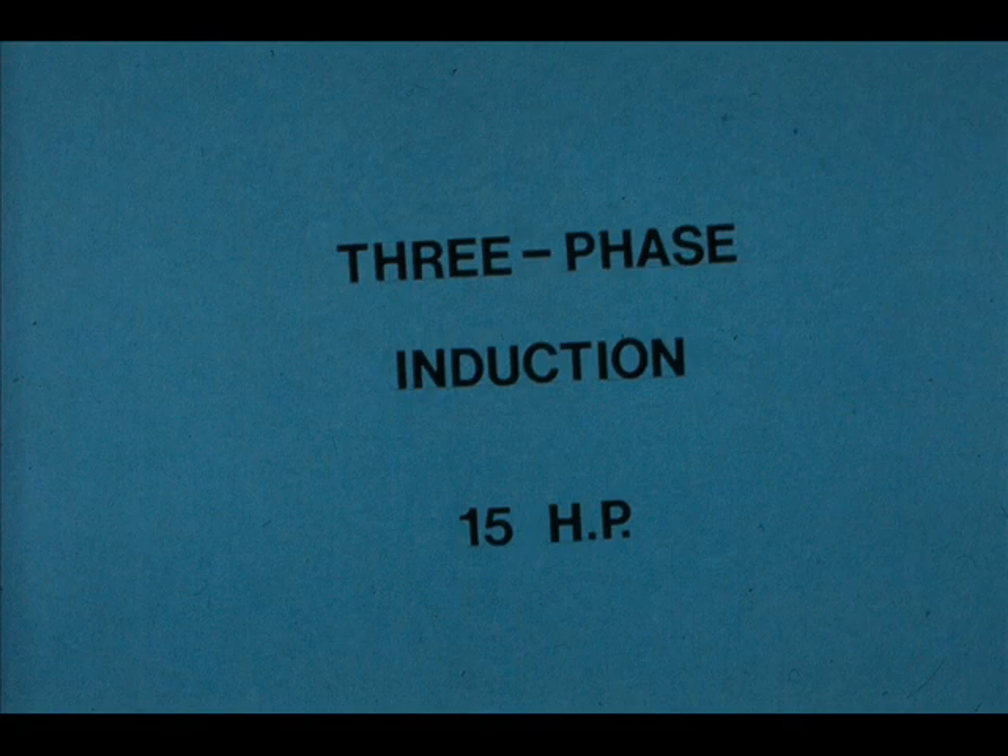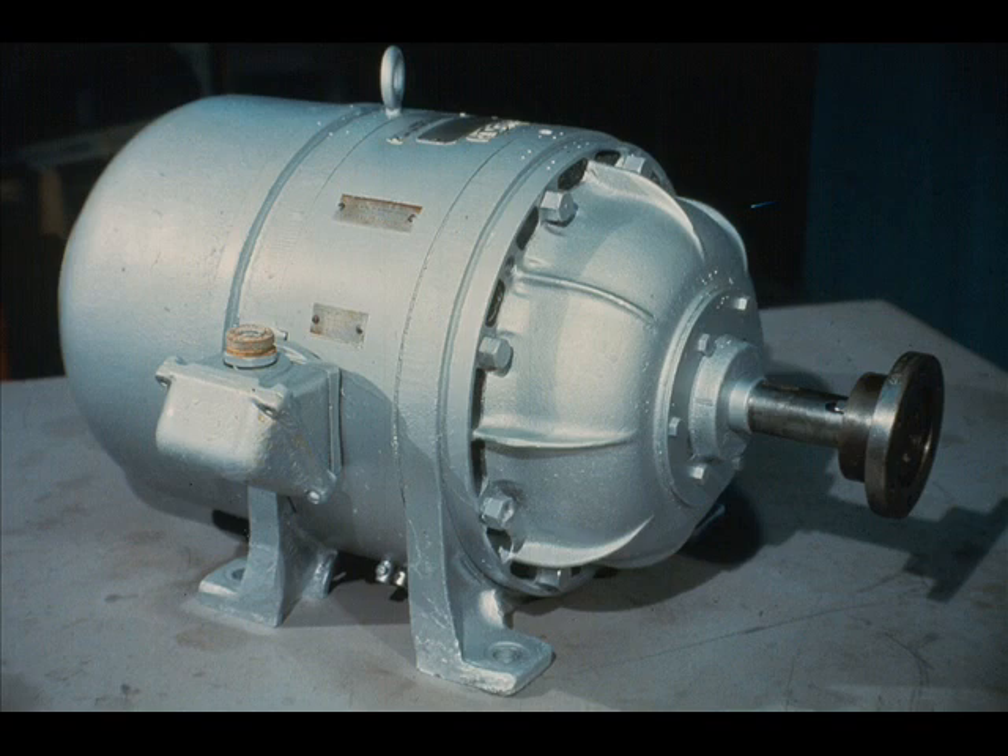It generates about 15 horsepower. This is the motor we are talking about. It is simple, rugged in construction, and is a convenient size for demonstration purposes. More than 90% of the electric motors now used in industry are of this basic type. Once you learn the basic mechanical construction of this motor, you'll have little difficulty applying your knowledge toward most other motors.